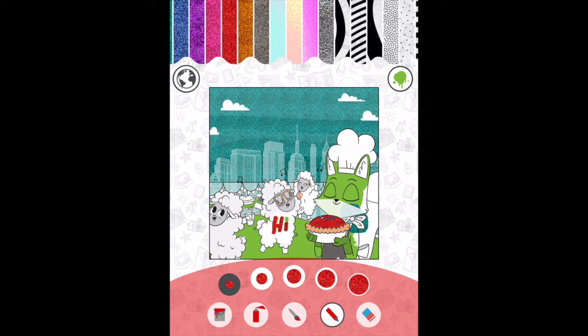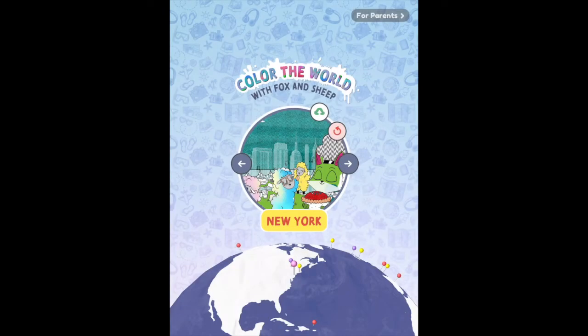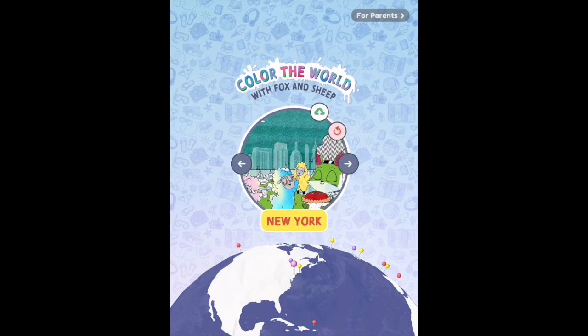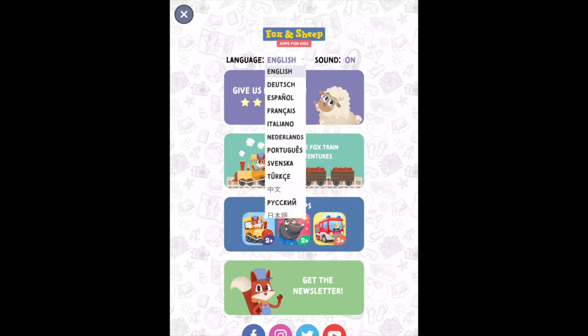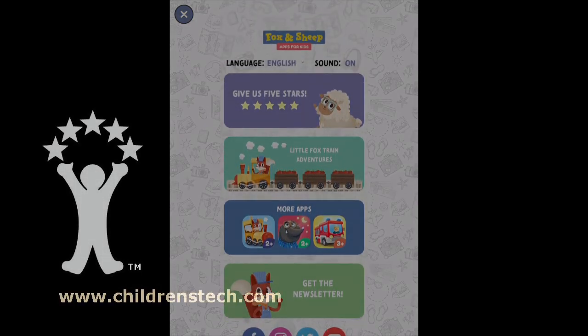Last but not least, there's only a horizontal mode and not a vertical mode, so if you flip your iPad you don't have that option. Checking the parent options just to make sure I didn't miss anything — like a lot of Fox and Sheep apps, they prompt you to rate the app, and there are some limitations that keep a child or novice from just jumping right in. Bottom line: there are better coloring programs. This one's fun, but you have to spend some time learning it. I'm Warren Buckleitner — see you next time.